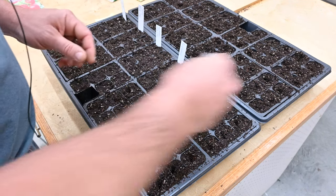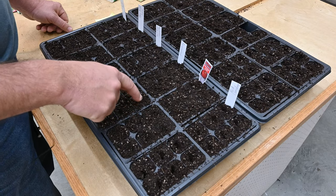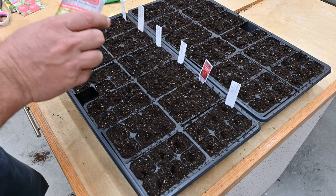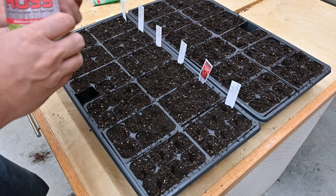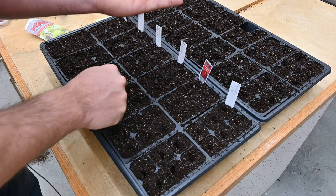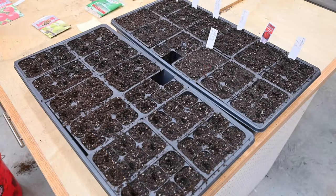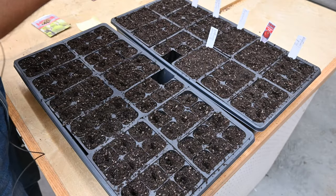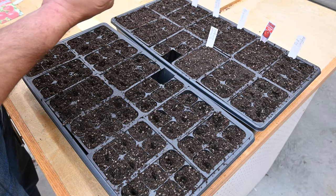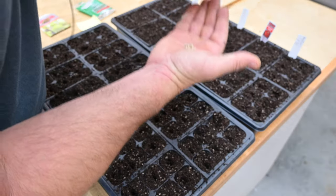Red cherry large — let's do these cherry tomatoes. I've got six right here, and one red snapper in that corner. I'm going to try five of these big gourd seeds — these are big seeds, so they probably need to be planted real deep. I switched the trays up here, so I'm going to be putting the red cherry large in this one. Boy, these are tiny little seeds — I'm going to have to put two in there.